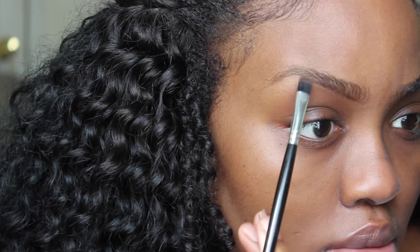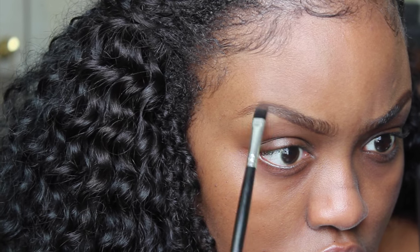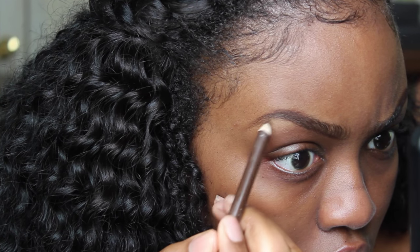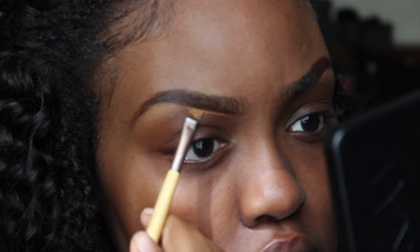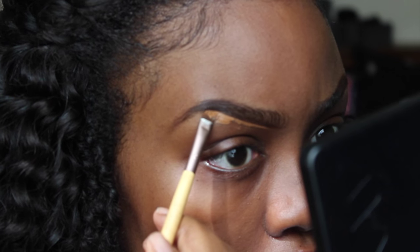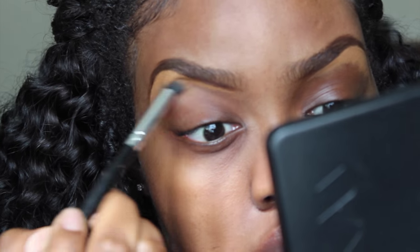Moving on to my eyebrows — I'm just going to brush them out, making sure the hairs are where I want them. Then I'm going to fill them in with a matte brown eyeshadow, keeping the shape of my brow without doing anything too dramatic. Then I'll take a brown pencil over that and carve out my brows with the LA Girl Pro Concealer in Chestnut. I already have a detailed eyebrow tutorial on my channel, so I'll link that below.